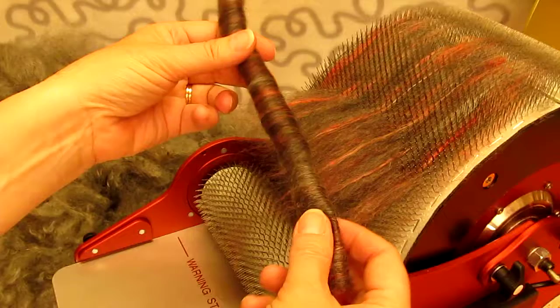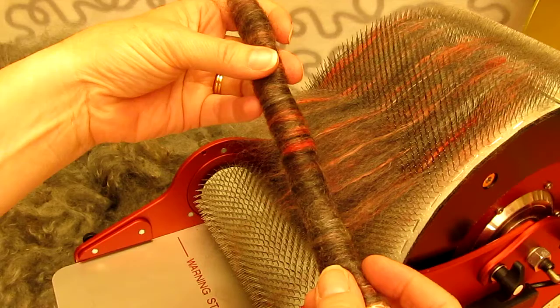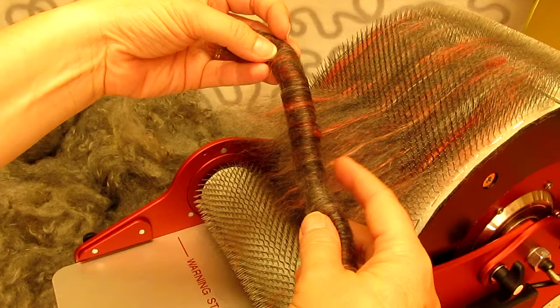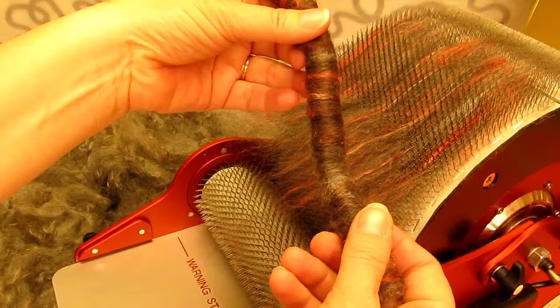Depending on which way you turn them — if you turn them like this, then you get the outside in. If you instead turn them the other way, the outside of the drum will be the outside of the rollag. And if you turn it that way, the inside of the bat on the drum will be the outside of the rollag. Now I got it right.